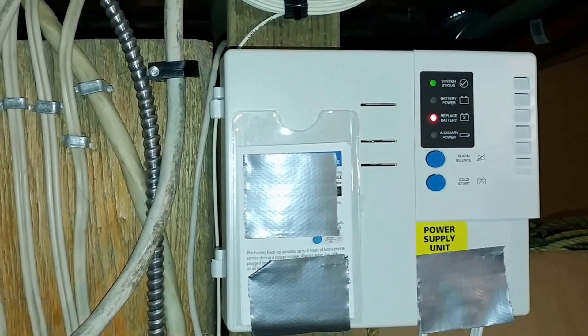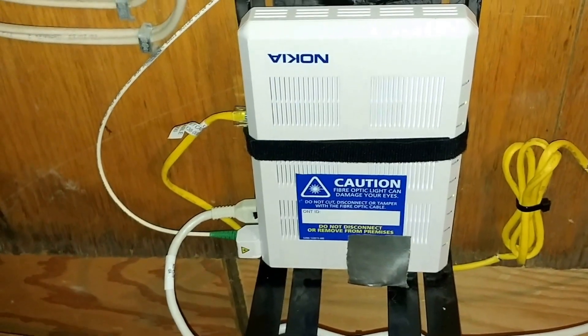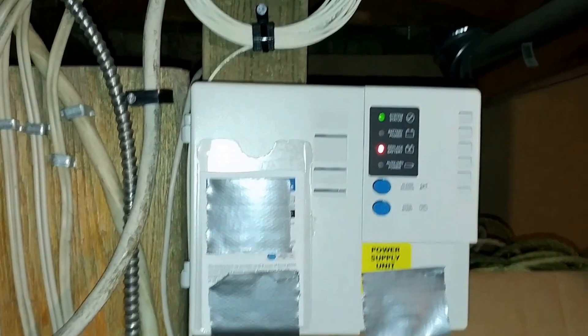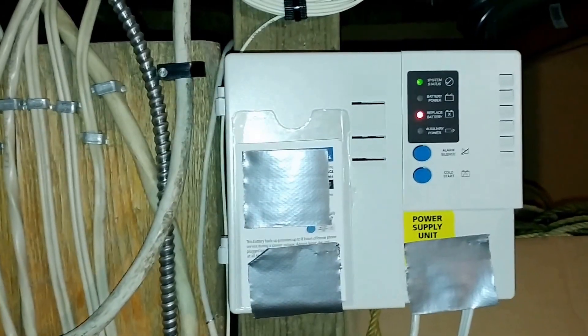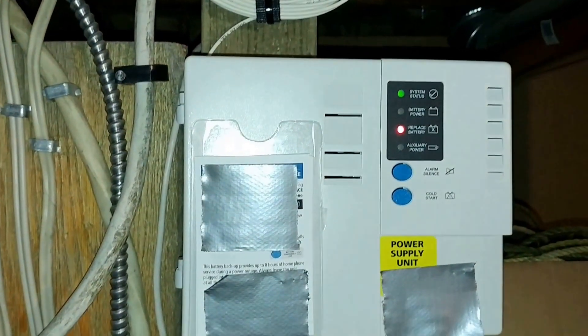I just wanted to show you what mine looks like in Canada, because everyone's setup is going to be different. Mine is run through the air on the pole, not underground. Lots of companies have put them underground, but the network telecom company I'm with did not, because I'm in an old area — I'm just lucky I got fiber optic. I did cover up the corporation name on the boxes because I don't feel like getting sued.